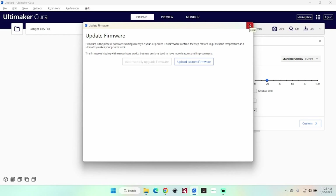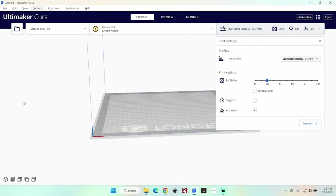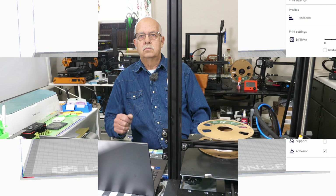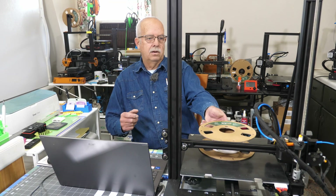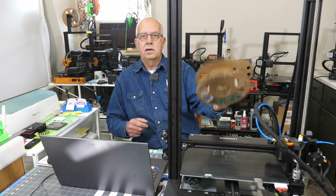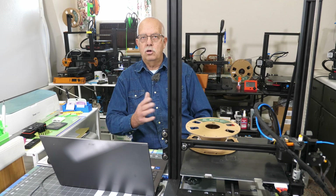You may see the screen on your printer flash — that's fine. And we're all done. So now all you need to do is reboot your printer. That's all there is to it. I've got a little scrap of filament here — I don't have any loaded in this one right now. I'm going to run a test on this, but it should be fine.